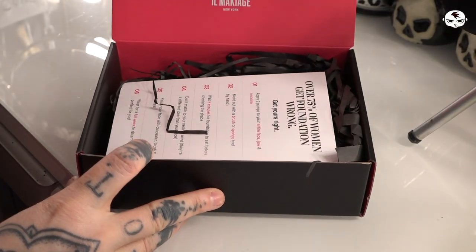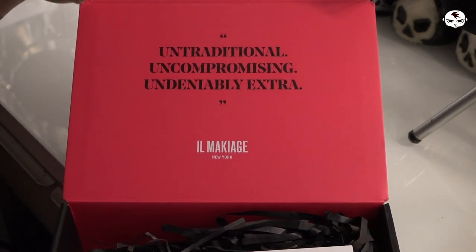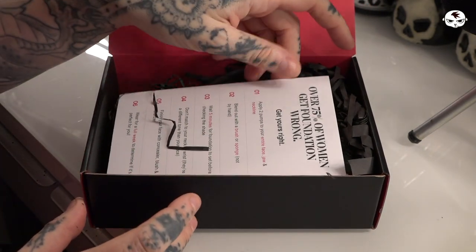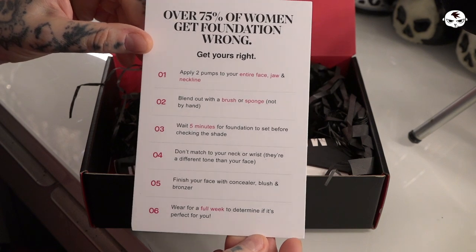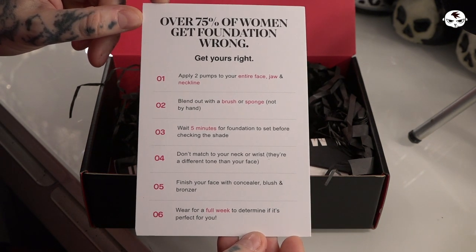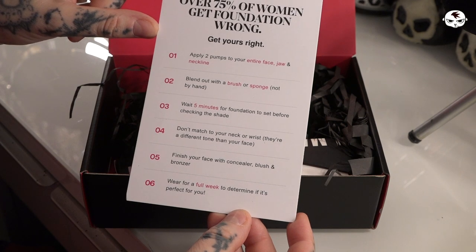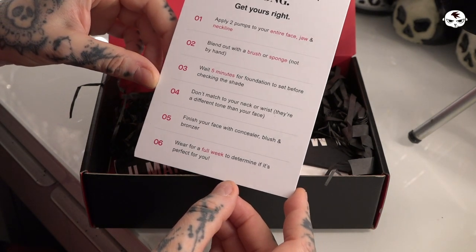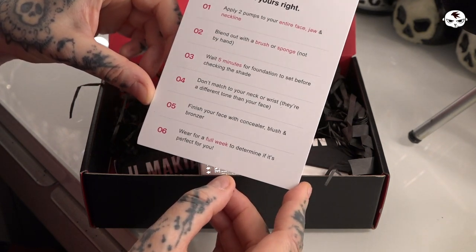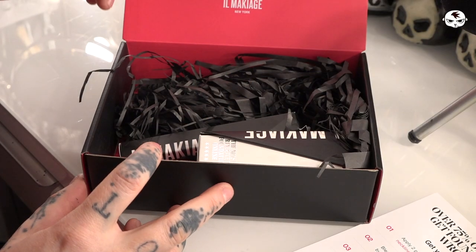So with that said, let's take a look inside this little box. We have a nice little quote: 'untraditional, uncompromising, undeniably extra self makeup brand.' It comes with a couple of instructions — six instructions — and I'm going to try to follow these and apply the foundation the way they recommend, not the way I usually do it which is just slapping it on with my fingers. They recommend two pumps for the entire face, jaw and neckline. You blend it out with a brush or a sponge, not by hand. You wait five minutes for it to set before you check the shade. You don't match it to your neck or your wrist. Then you finish your face with concealer, blush and bronzer, and you can wear it for a full week to determine if it's perfect for you.